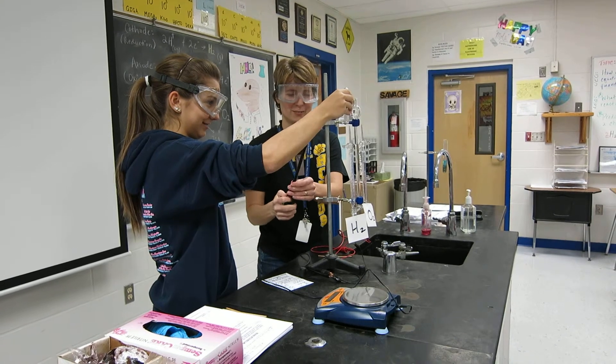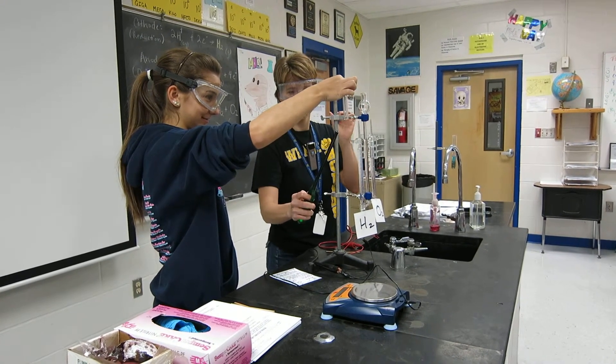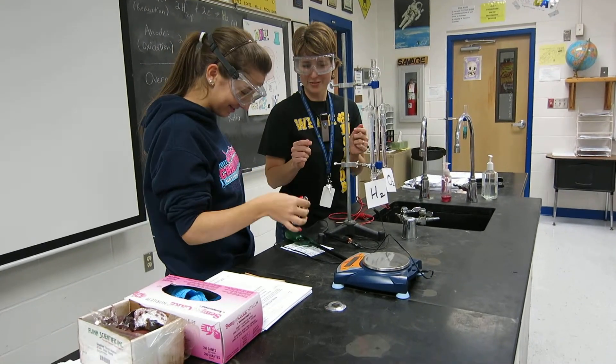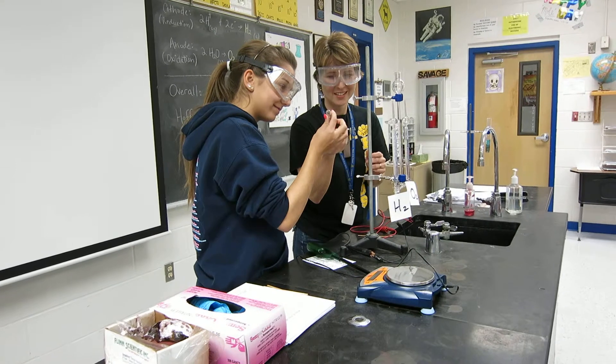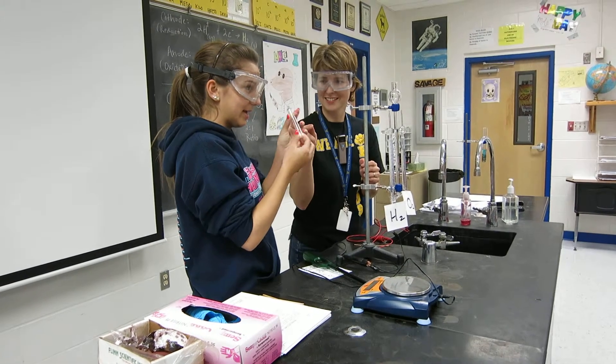Do you want to pull it away? A little bit there. Now just pinch it with your two fingers there — there you go at the top. One, two, three. Now over here though, we're going to test the oxygen. Before we test the oxygen, can you tell me what you see on the inner walls of the test tube? Condensation. Yeah, condensation.